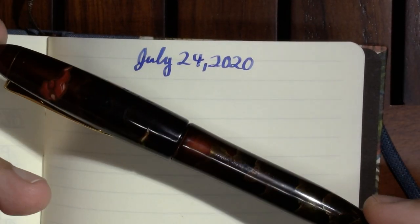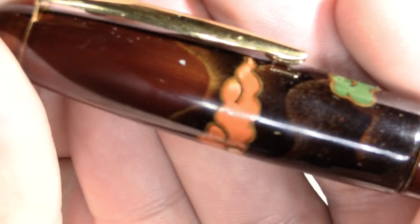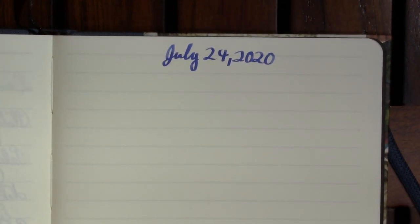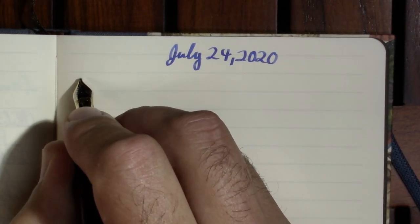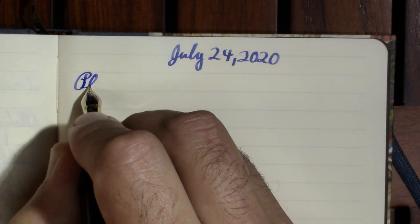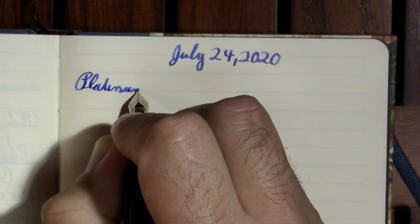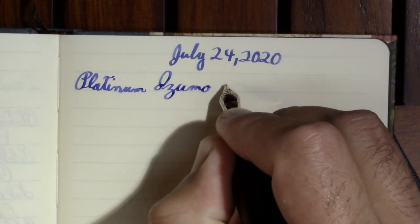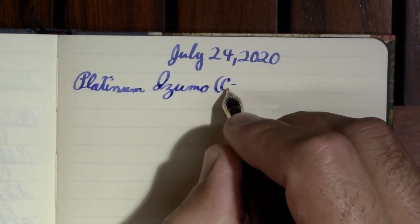So my first pen is my Platinum Izumo. You can get a better look at the beautiful artwork on it in my video — I have the link in the video description. This pen was purchased entirely with advertising dollars from this channel. If it weren't for those advertising dollars, I wouldn't own it, because it's an expensive one. So thank you. It took almost two years between the three pens that I bought, but I think it was worth it.